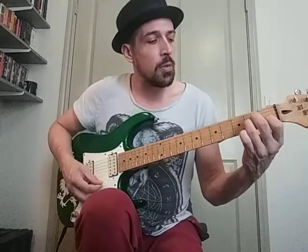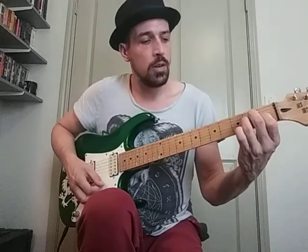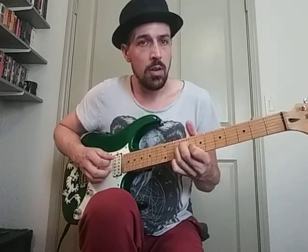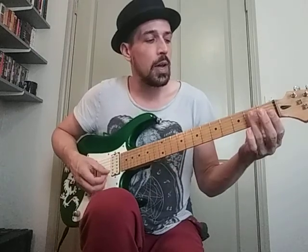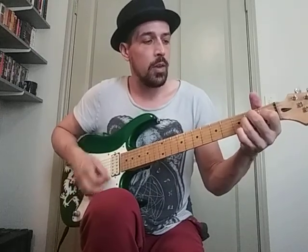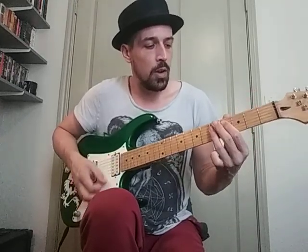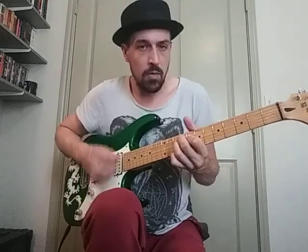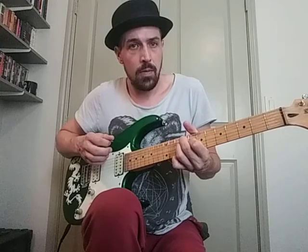So it's kind of going to take the same rhythm where it's... All right. One more time. All right. That's it.